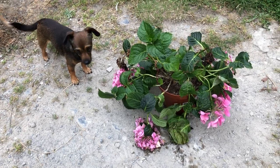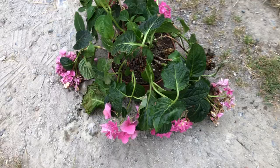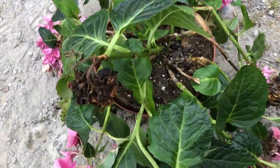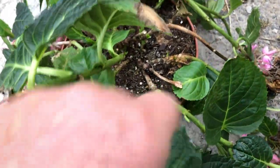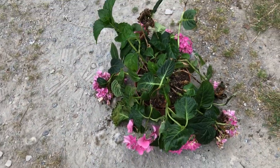The plant abuse that is sometimes carried out in the name of horticultural gardening. I will resuscitate this baby and it should do pretty good, I hope.